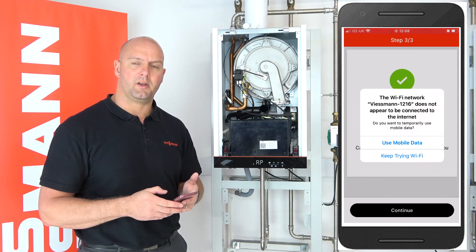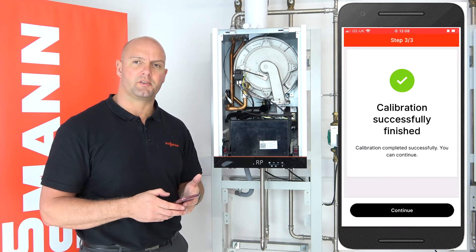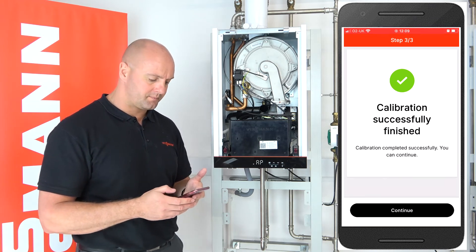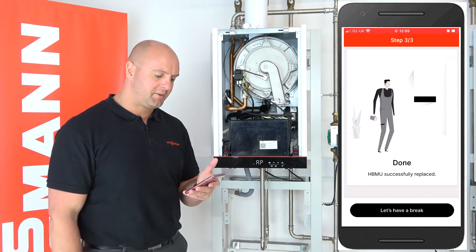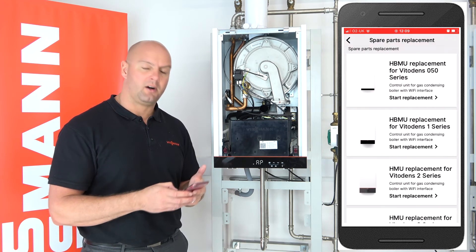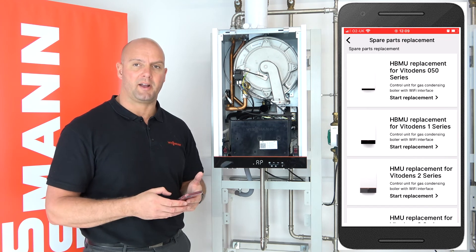If you get a notification to use mobile data or continue using Wi-Fi, always select keep trying Wi-Fi. As you can see, the calibration has successfully finished and that's our PCB now calibrated.